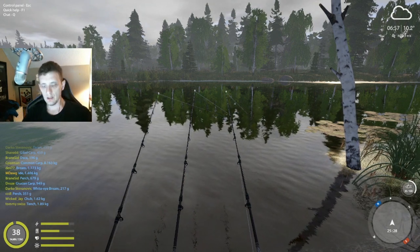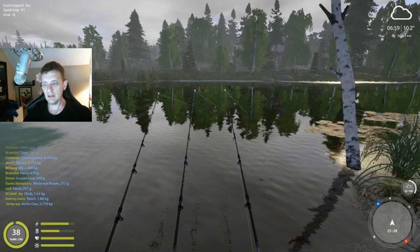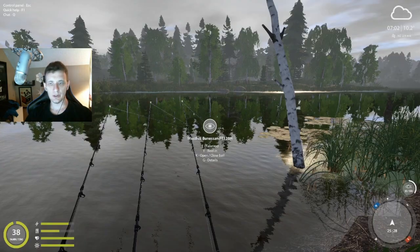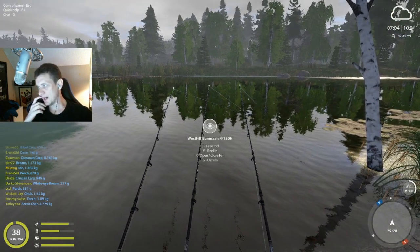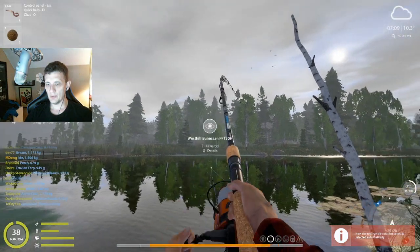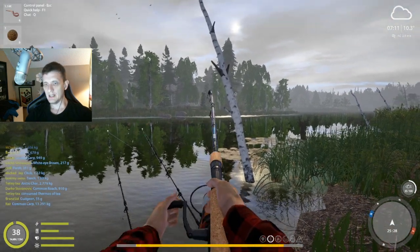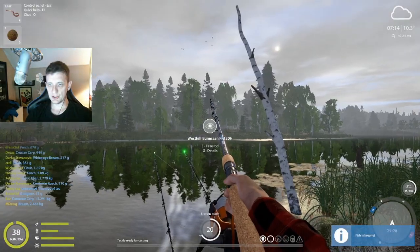Welcome back, this is mdog and we are at Old Burg, starting here at the spot in D7, 25-28, clip 15. We're casting into this hole here. We're starting at the end of bream time, hoping to show the very end of bream time, and then we're going to try to catch a couple tench as well. Some of my favorite spots are when you can put a 24-hour fishing trip together, and that's what we're attempting to do between the bream and the tench.